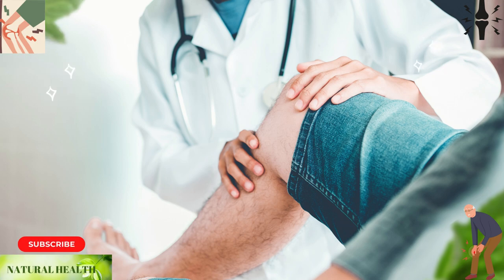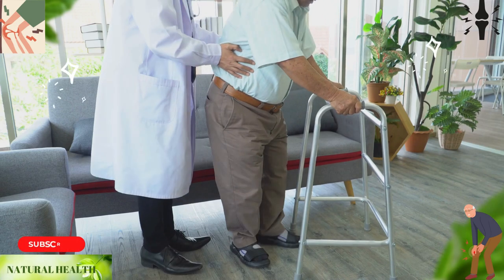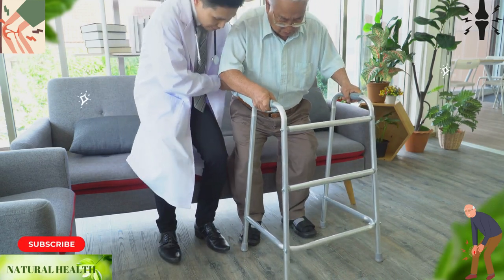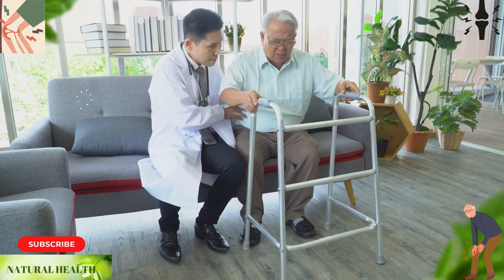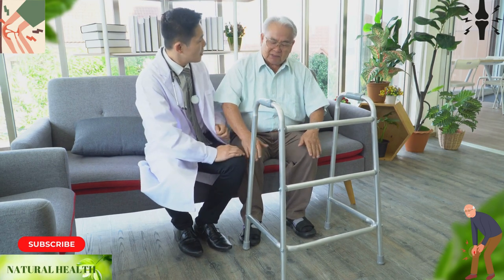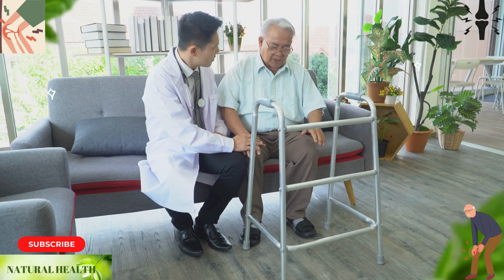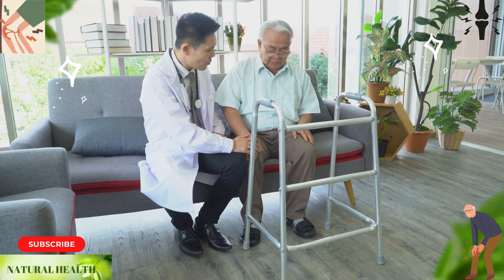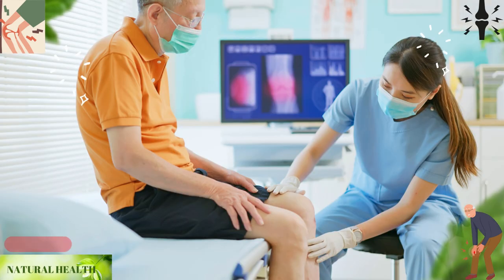It is important to consult a doctor to detect and treat the cause of knee pain. In some cases, knee pain can be a symptom of a disease such as a tumor in the bones, osteoarthritis, or a meniscus tear. Symptoms of these diseases can include swelling and calcification, pain when getting out of bed or while sitting, and strain.